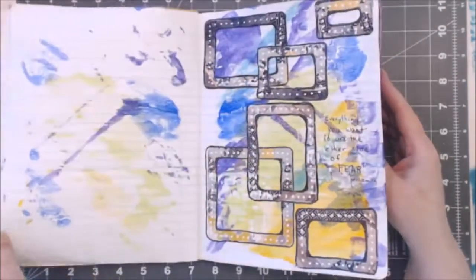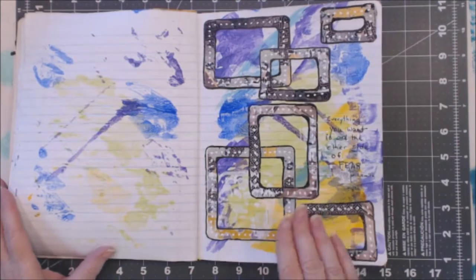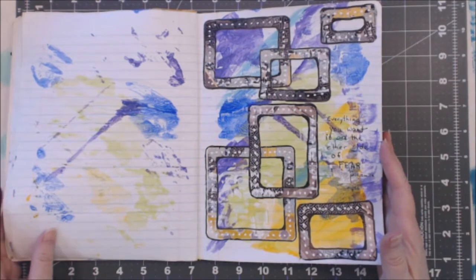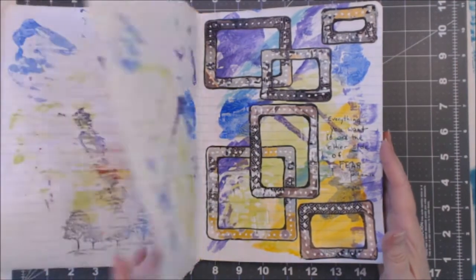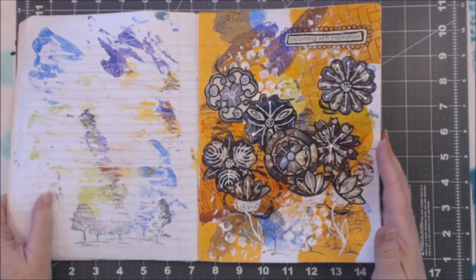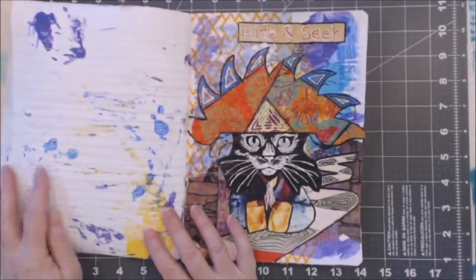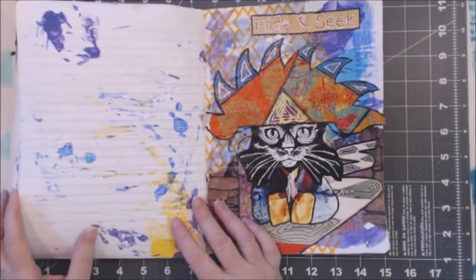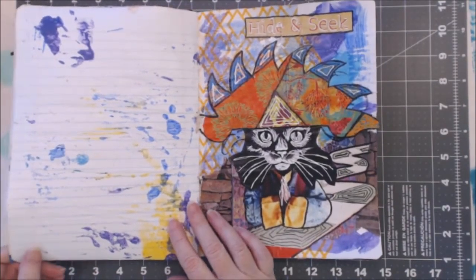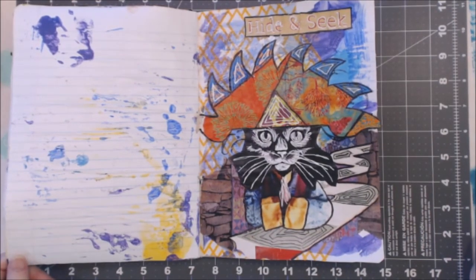I love the idea that you do 20 backgrounds and then 20 next steps — it gives you all of these starts on pages, so it's really fun to do. I'm probably going to try doing it again, just maybe not with the time pressure. If you like my videos please give me a thumbs up and a comment, subscribe to the channel, and thanks so much for stopping in. Go create smart, have fun — I'll see you next time!